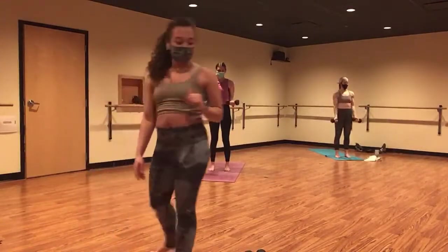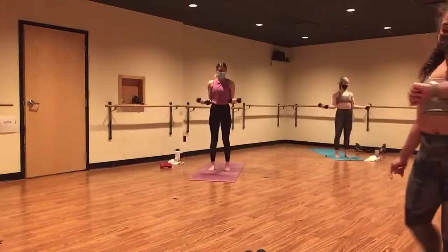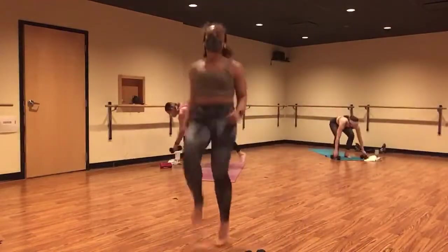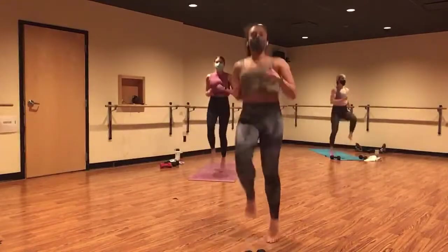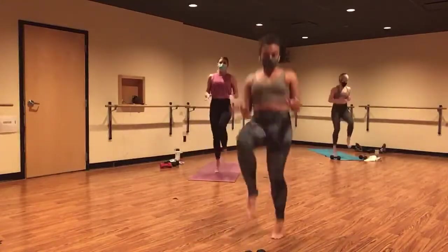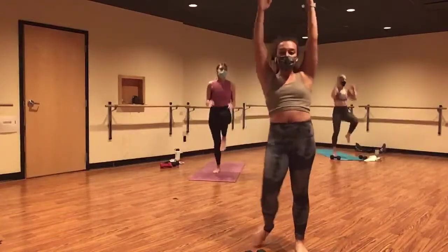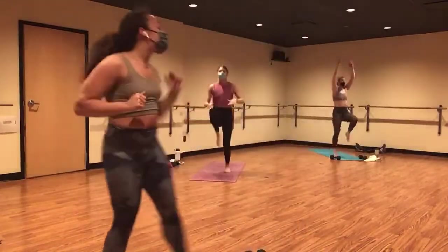Give me five, four. Ditch your weights for high knees in three, two, and one. Ditch your weights. High knees. Raise your knees to about hip height. You can hold your hands up to hold yourself accountable, or raise your hands over your head. Keep it up.